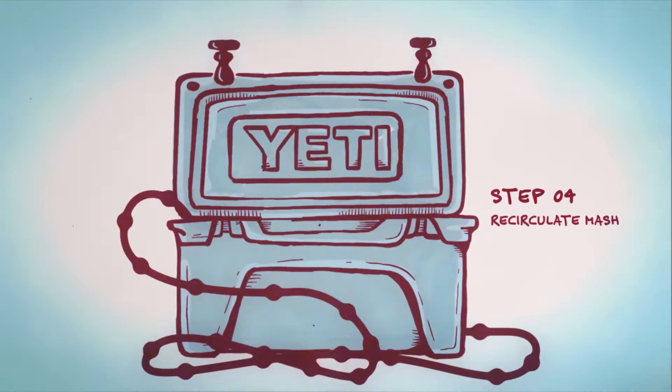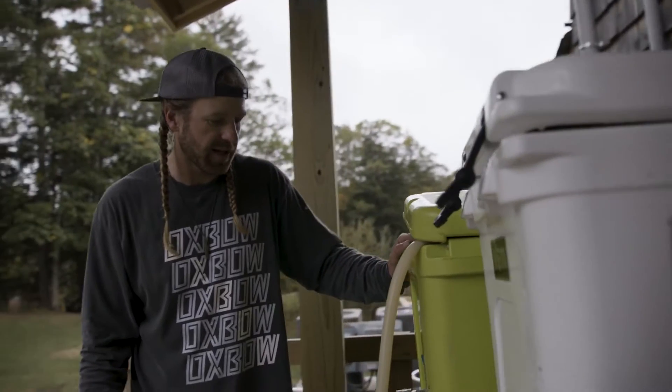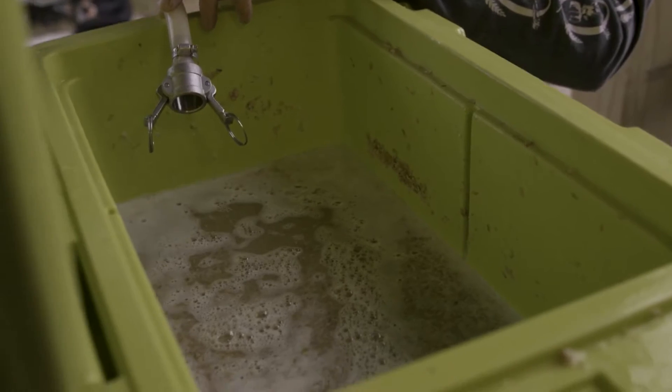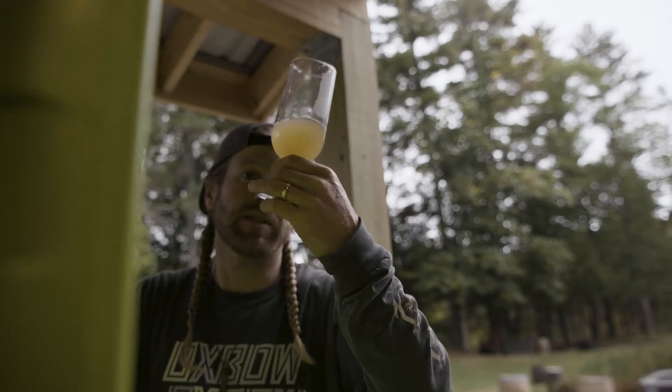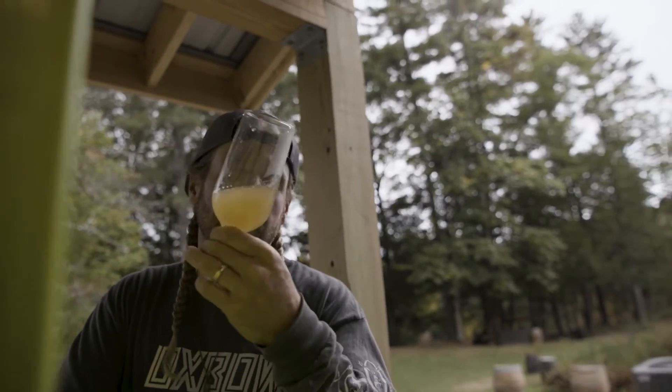So the mash has been resting for about an hour and it is time for some recirculation to get it clarified. We're gonna pull the wort from underneath the grains and then put it right back on top, and just recirculate it for about 10 minutes. That's looking pretty good to me — I'm not seeing any chunks. That's really the most important thing. It's never gonna be crystal clear at this point.